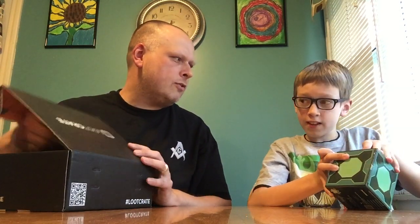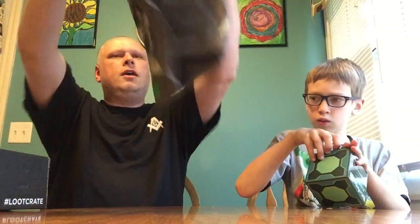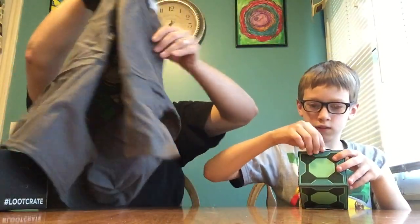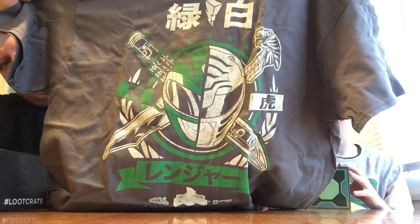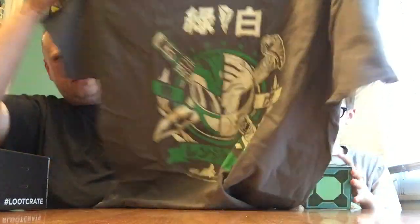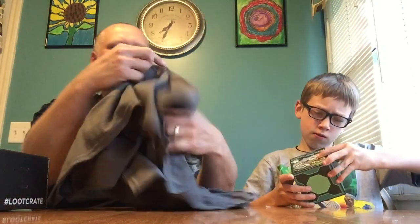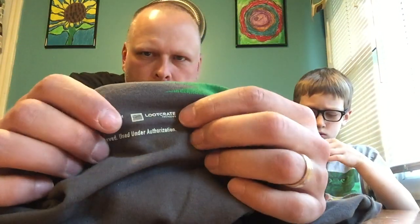Should I do the shirt? Yeah, I'll do the shirt. Oh, a pin! This is this month's shirt — every month, well not every month, but for the last three or four months we've gotten an exclusive shirt. This time it is a Power Rangers shirt! Oh my god. It's got Japanese writing and everything. It is a loot crate exclusive — it actually has the loot crate logo on the bottom. You can see the loot crate logo right there.